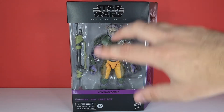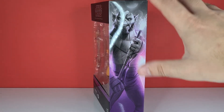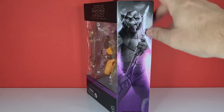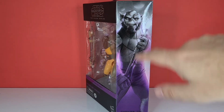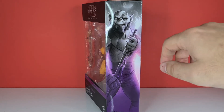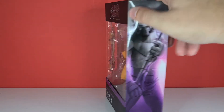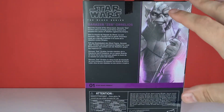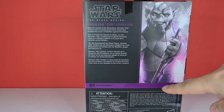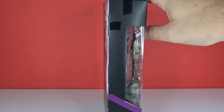We've got him in the window, we've got that purple going through the actual box. On the side we've got a picture of Zeb looking a little bit off and a little bit weird — his weapon looks a bit small and his head looks a bit elongated, more like a troll or something. At the bottom we've just got the name. On the back we've got the picture and his bio, and he's number one starting off the Rebels line.